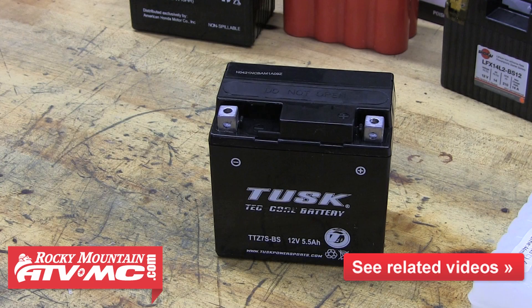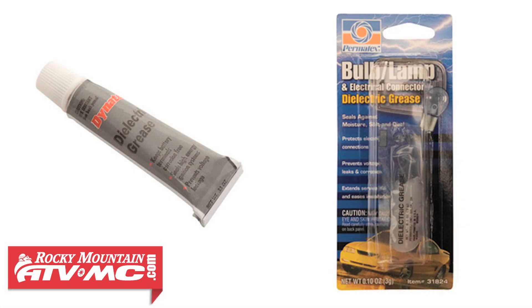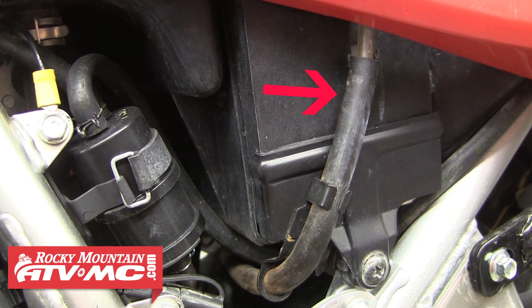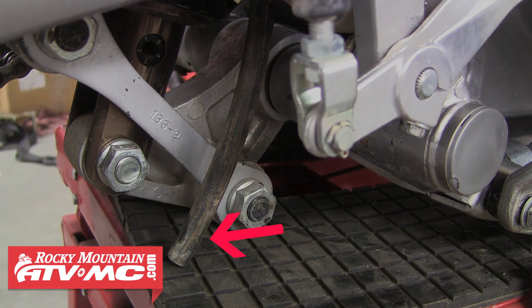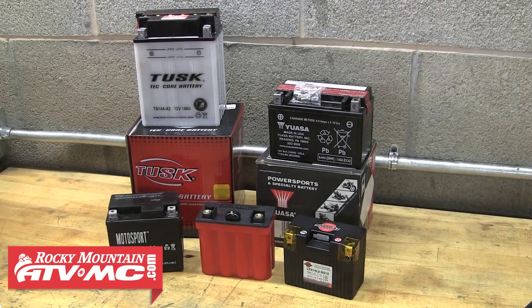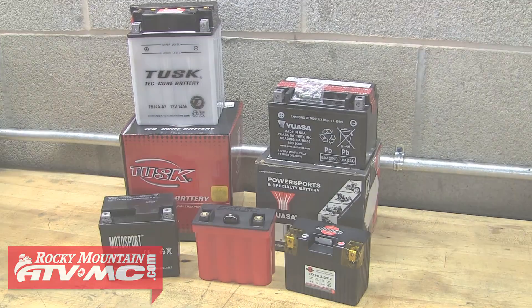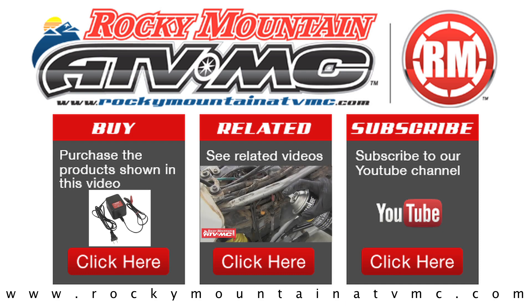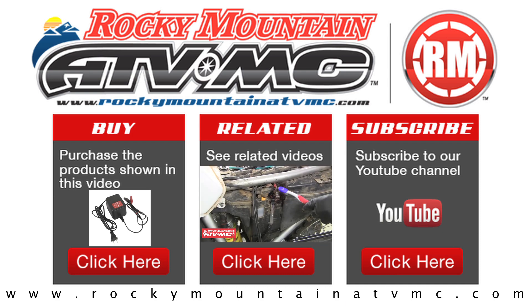Now your new battery is fully charged and ready to be installed onto your machine. It's a good idea to apply some grease or terminal coating to prevent corrosion on your terminals. If you have a conventional or lead-acid type battery, make sure your vent hose is correctly routed and isn't pinched or kinked anywhere, and then you're ready to ride. If you have any questions about which battery is best for your application or how to properly activate your new battery, feel free to give us a call at 1-800-336-5437. Rocky Mountain ATVMC carries a wide variety of batteries to power all your needs. Thanks for watching.